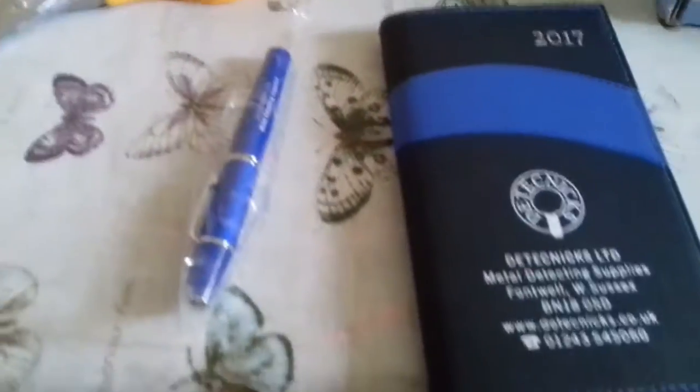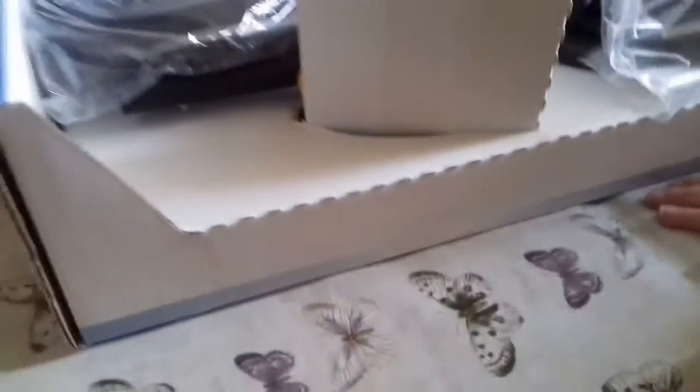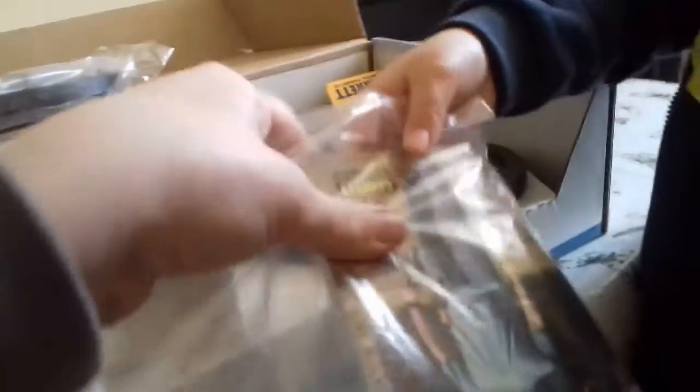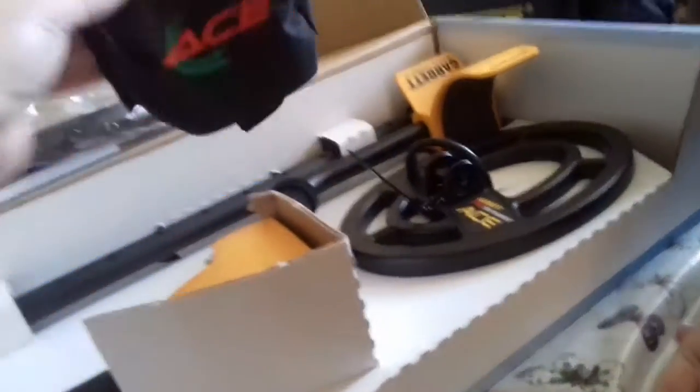Keep that receipt. Warranty cards. I've got a nice wee notebook and pen — the guys at the Technics have sent this so we can record our finds. You'll have to excuse my voice today because I've just about lost it, I have to speak very quietly. There's the cover, there's the owner's manual, and they've sent a free cover — they're good lads.